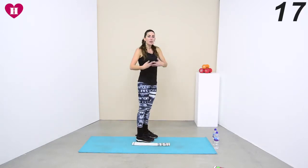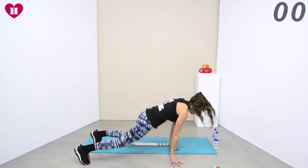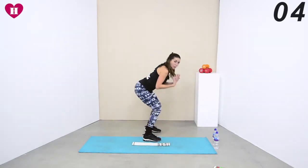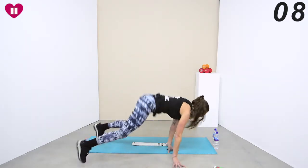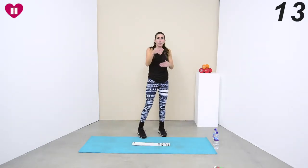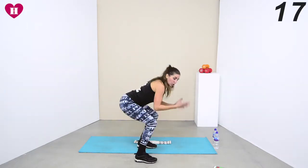Side jump into a burpee — just to that squat, we don't jump up, we just go back over. It's like we're doing a squat thrust into a squat and then over. Keep on going — jump it over, keep on getting that burpee in. As soon as you land, your hands come down — the hands are straight in between there.